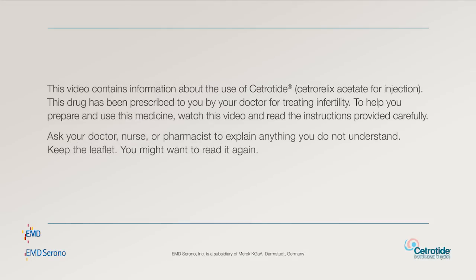This video contains information about the use of Cetrotide. This drug has been prescribed to you by your doctor for treating infertility. To help you prepare and use this medicine, watch this video and read the instructions provided carefully. Ask your doctor, nurse, or pharmacist to explain anything you do not understand. Keep the leaflet. You may want to read it again.